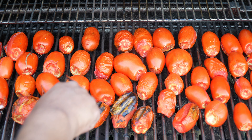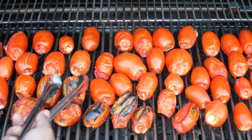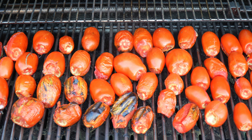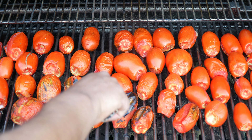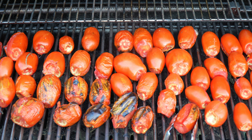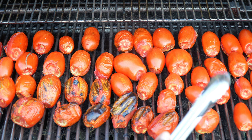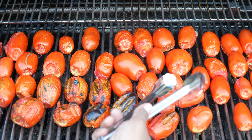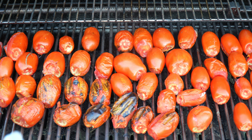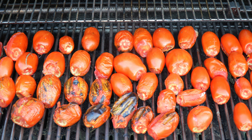But nothing — absolutely nothing — beats the flavor you get from the grill. People even boil them; my mom boils them too. You can boil the tomato and mash them up and make your choker that way. But nothing beats the flavor of that char, that roast, that fire — it is ever so good. I'm going to continue flipping, lid back down, heat back up.